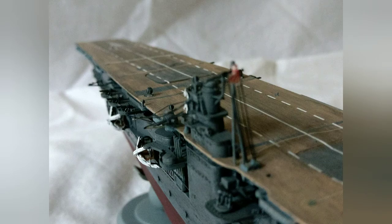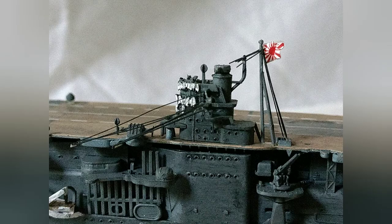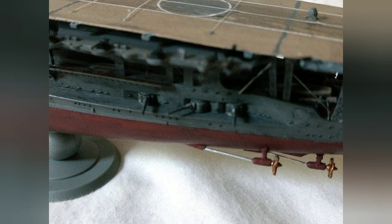Around the windows of the bridge, you can see these white bags. These are actually quite common on Japanese warships — they are mattresses. I just made them using rolled up clay; I believe you can see me doing that in my IJN Kuma sinking video.